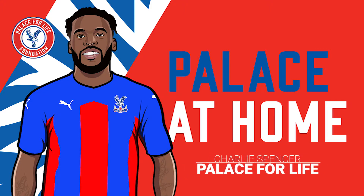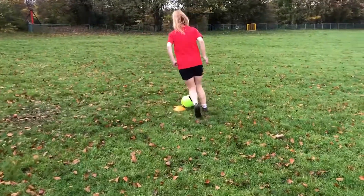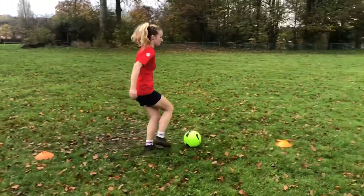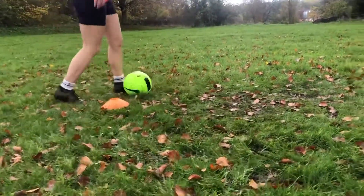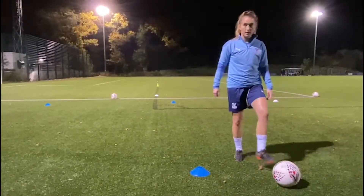Hello and welcome to Palace at Home football sessions. On behalf of everyone at Palace, we hope you are safe and well during lockdown 3.0. These online sessions are here for you to continue practicing your football skills at home, before our programs are able to return as normal. Fingers crossed it won't be too long.